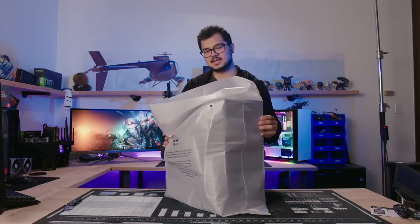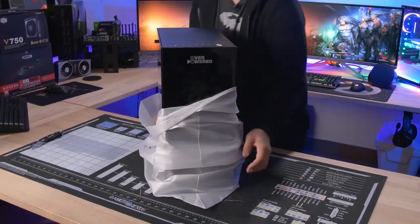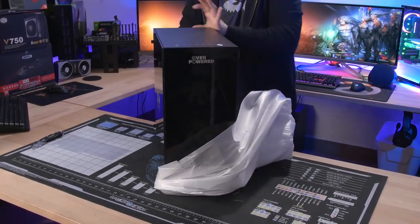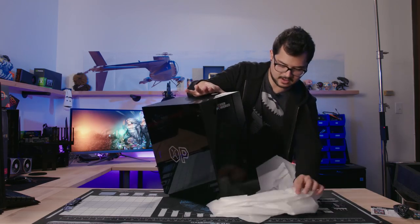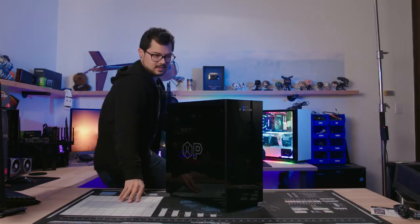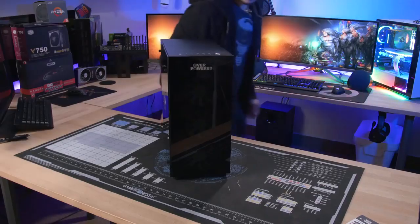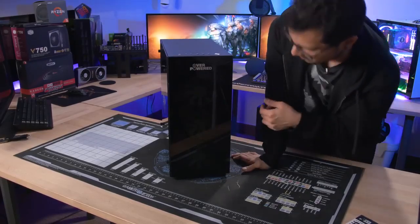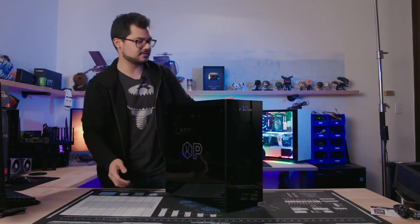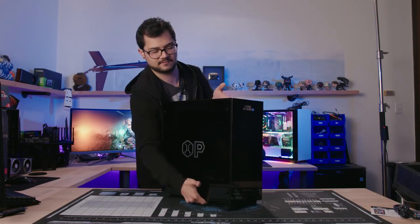Here we go — it looks pretty good. Tempered glass confirmed on the front and left side panel. There's none on the back — just a regular steel side panel on the other side, which I'd prefer anyway.